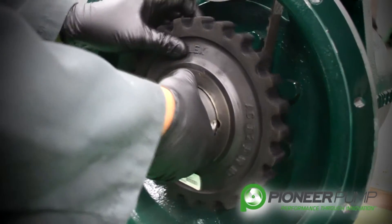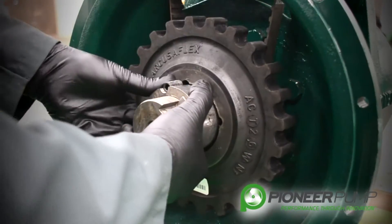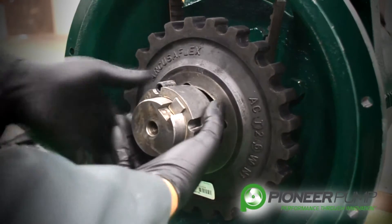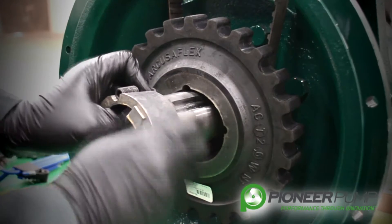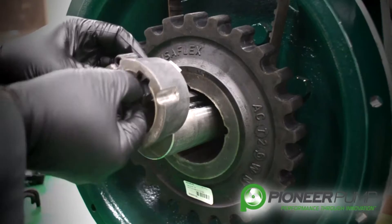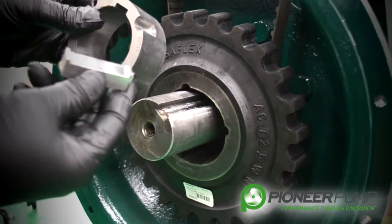Once that is apart, the wedge portion actually slides off the shaft. Once you have the coupling off, then you can remove the key from the wedge coupling.